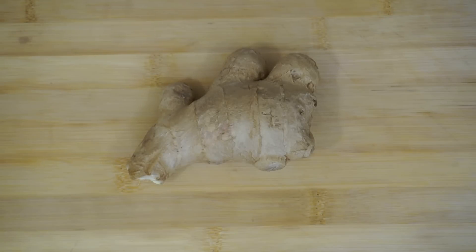Hi guys, today I'm going to show you how to grow your very own ginger from a piece of ginger that you bought at the grocery store.